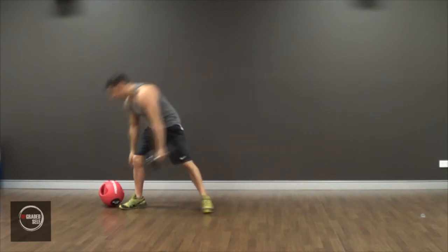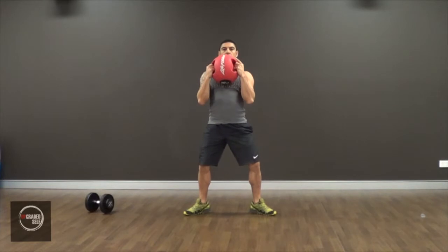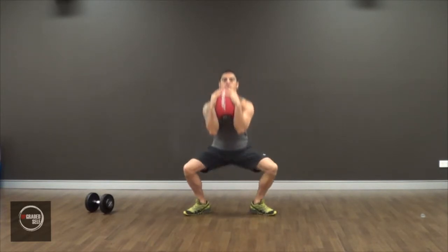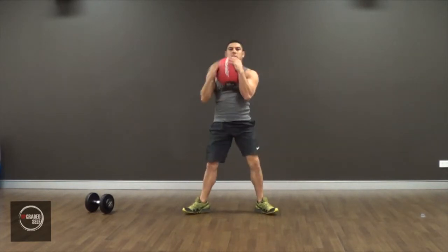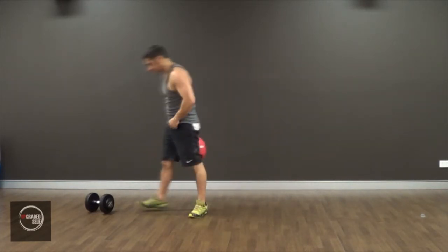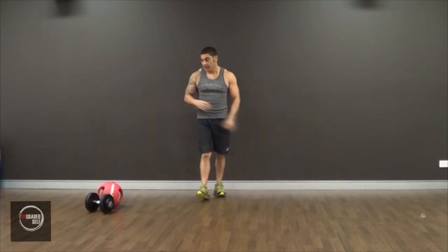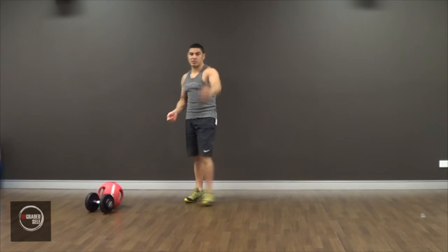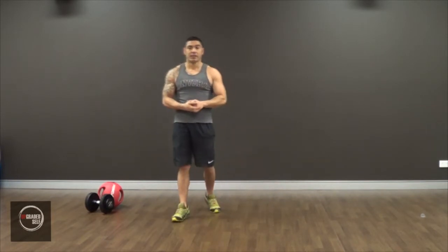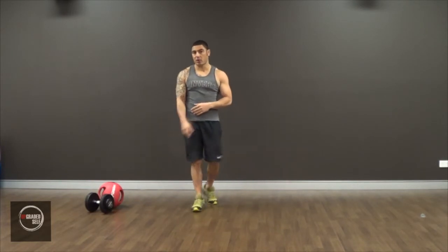Alright, that's the dumbbell. As you can see, the only difference between a sumo squat and a weighted sumo squat is you're holding a weight in front of you. That adds intensity to it and it does make it a lot harder. You're going to feel it a lot more in the legs, and also in your upper body if you're holding the weight for a long amount of time.